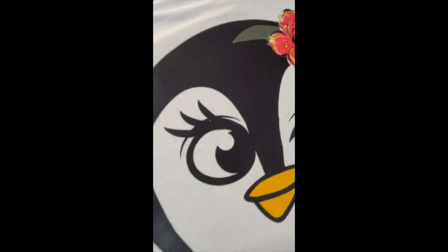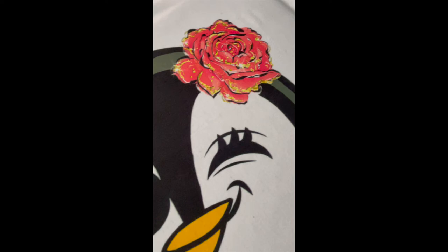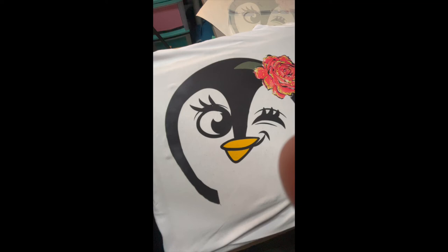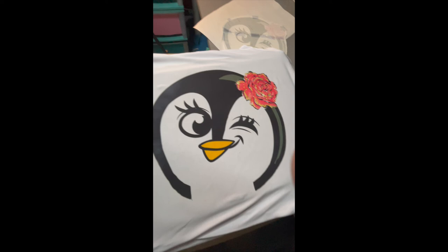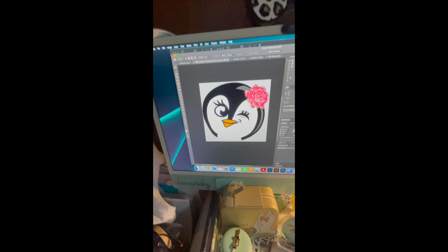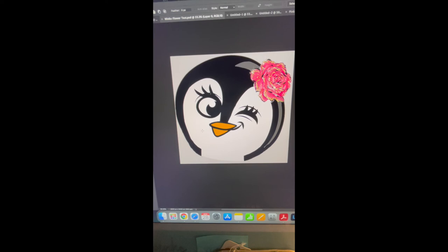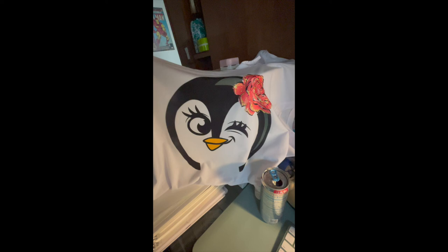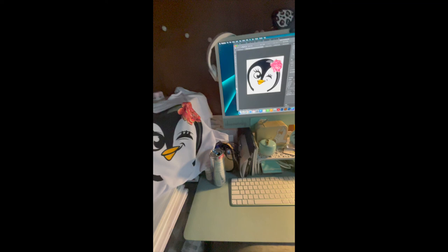As you can see, you cannot even tell where we overlapped it. There's a little ghosting and fading over here, but that's okay — I'm not sure why my press did that, but it's neither here nor there. Pretty cool, huh? I wanted to show you: here is the image on the computer — the Winx penguin — and here's the image that came out. Let's see if we can get both at the same time.